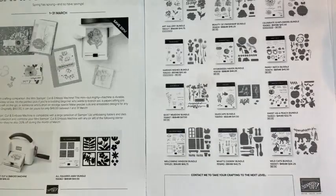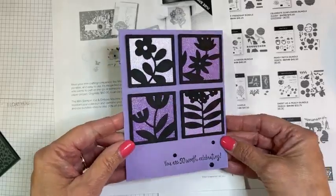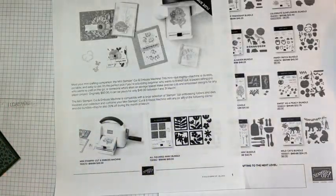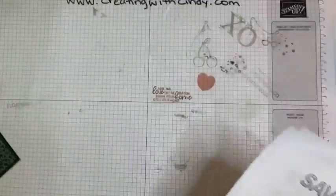Last week we used this All Squared Away and made this fun card with the shimmery paper behind it. I will announce — if I can remember — last week I forgot who won that card at the end of the video. So let's get started.